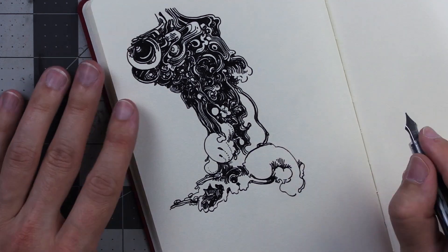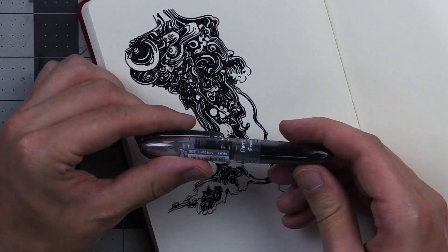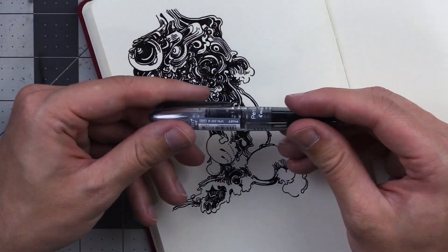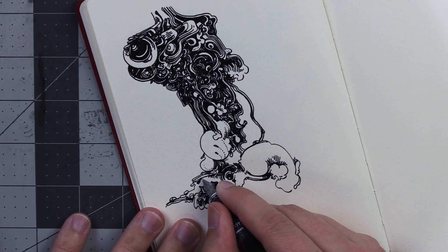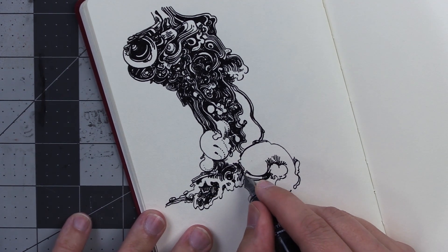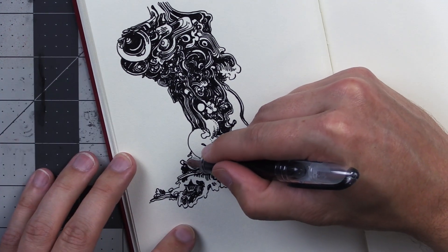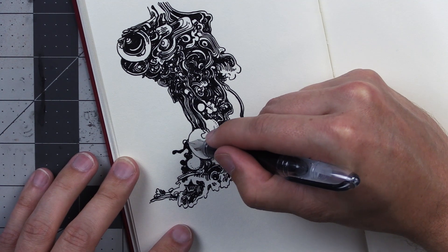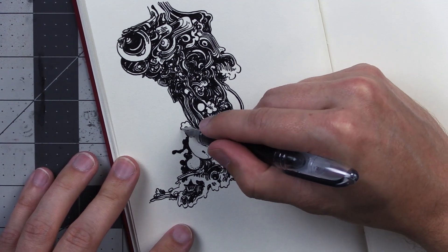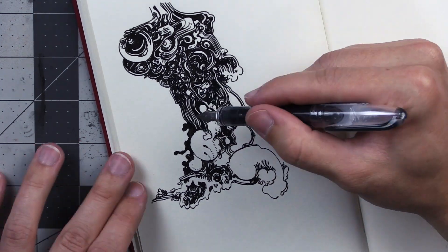Half the fun of having fountain pens is putting different inks in them. I usually just put the same really deep dark black ink in my pens, but some people have so many different inks — it's like a whole different dimension of the hobby. And actually, some people on Instagram were saying that they do refill these disposable ones.